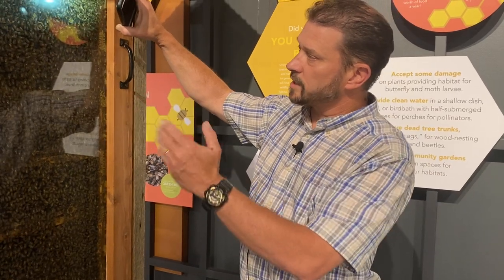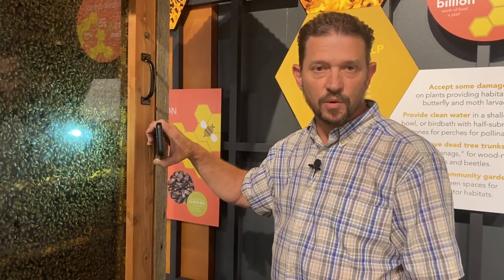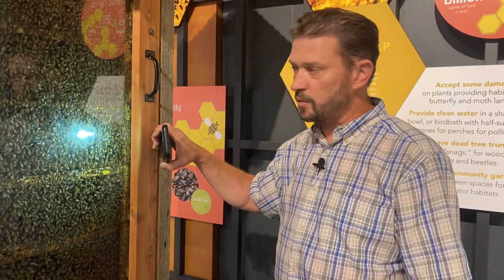They're collecting honey, making new bees, and doing a lot of different things. But something interesting we've noticed is they're actually starting to make new queen cells. A lot of people are interested in what causes a swarm, what makes it happen, and basically how does a swarm occur.